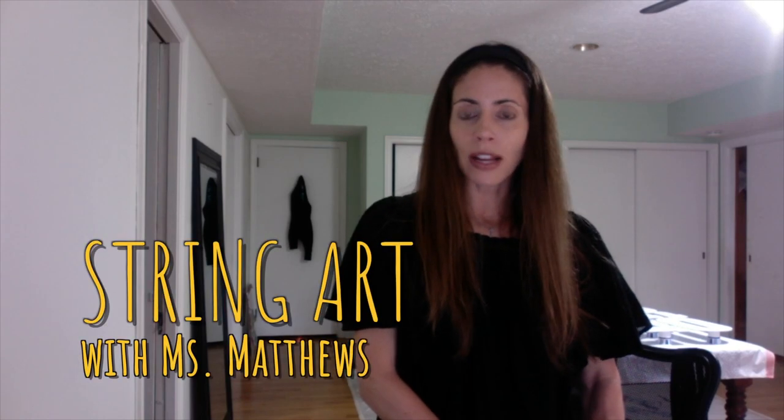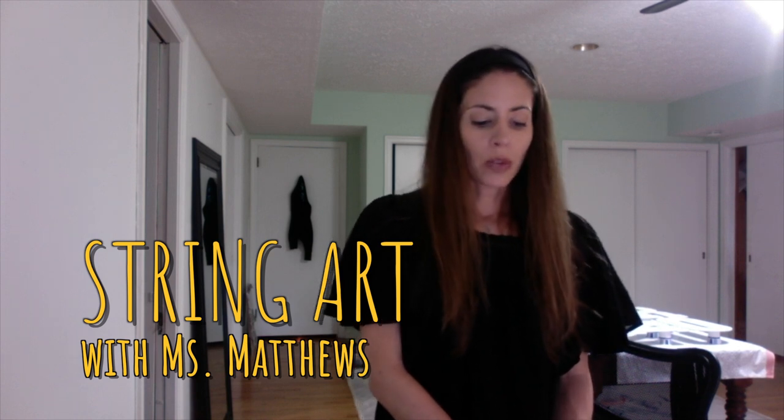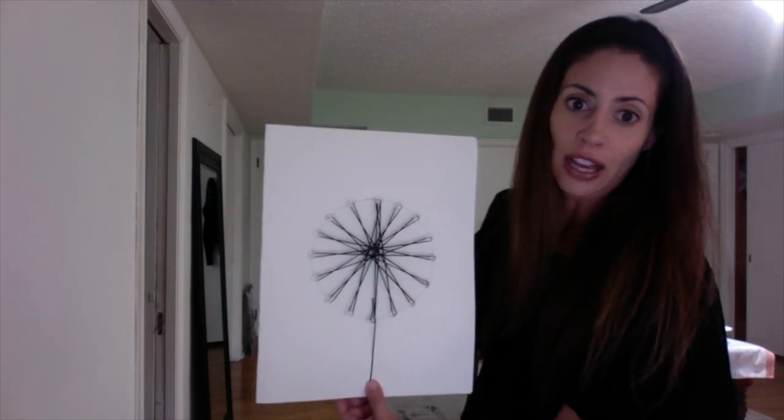This is an activity I do in art class with my students. We usually have wood and nails and do it with yarn, but we are going to be very creative and use things around the house. I'm going to show you my finished product. This is what the basic string art that we're doing today will look like.